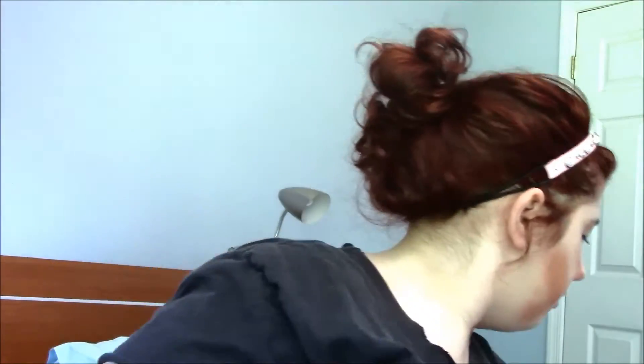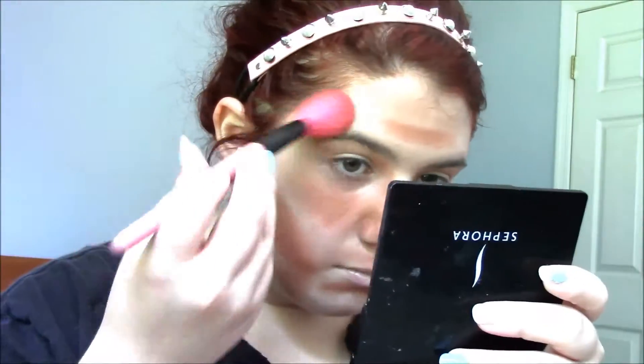Now, usually most women when they're contouring will have highlights here, but not for men — they'll have bronzer there. I'm going to use my fan brush to blend in my contouring.